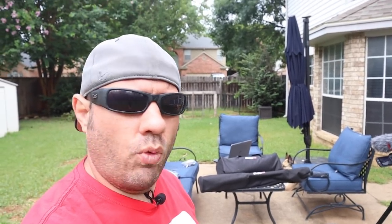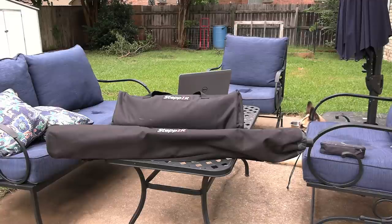Today I'm in the backyard and we're going to unbox and get ready to put together a StepIR CrankIR antenna. This is the same one that Josh from the Ham Radio Crash Course had put together and done a couple of videos on. It's getting passed around - special thanks to StepIR because they donated the antenna to our Ham Radio Adventures crew, which is a new club that a few of us are forming to do DX expeditions, POTA activations, and all kinds of good stuff.